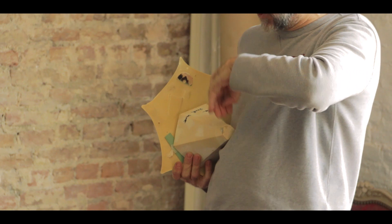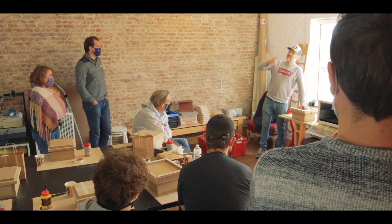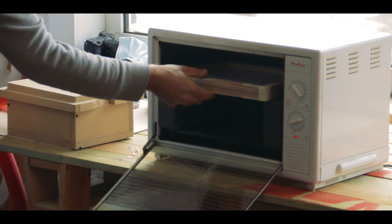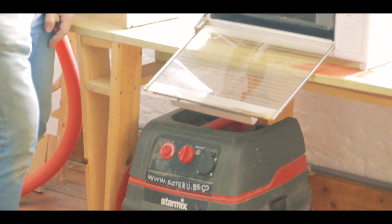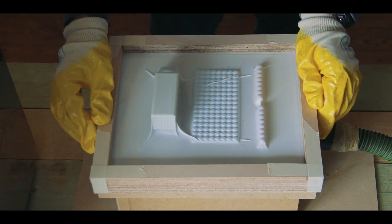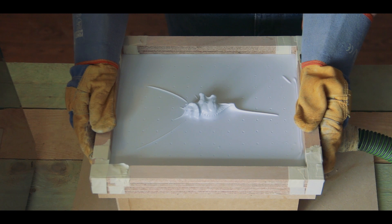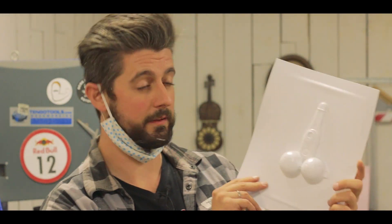And so now step three is to actually learn how to vacuum form. For the first assignment, to get to sort of know the process, I ended up making the obligatory penis out of a few toys that Hank prepared for us.